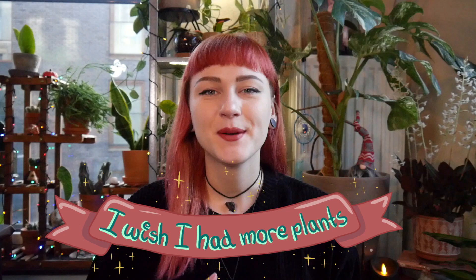Hello plant friends and welcome to my channel. My name is Erika and I love houseplants, and that's what I do on this channel. I share my houseplant journey.